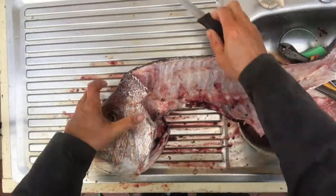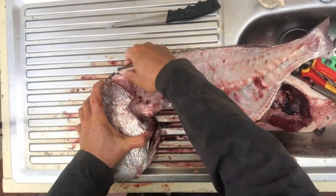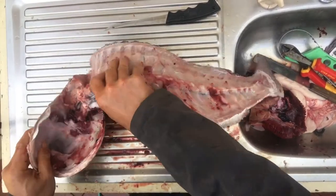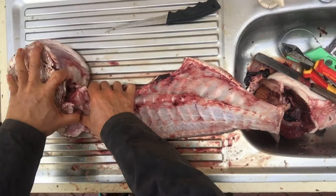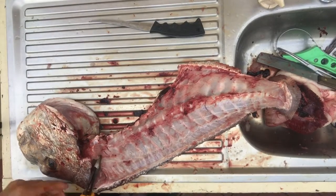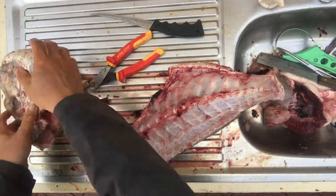We can separate the head from the frame. Look for that bone there, run your knife through — see it goes that way — and then just fold the head to one side and push down. Do the same on the other side, push down, and then just use a knife or side cutters to cut away any remaining bone. So there you have your head.